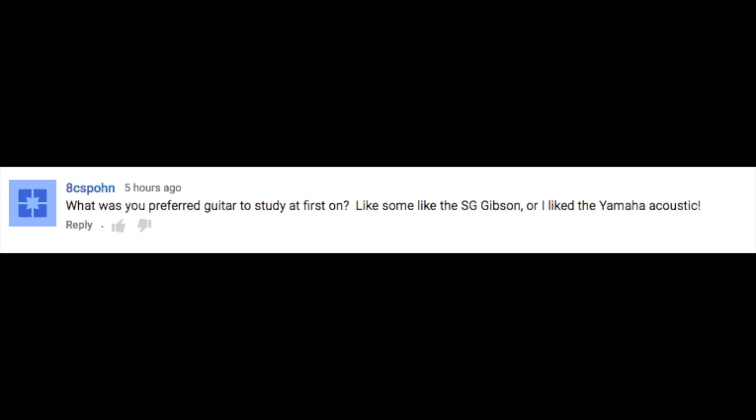Someone asked: what was your preferred guitar to study on at first — they like the SG Gibson and the Yamaha Acoustic. The thing I started on was actually a really cheap Squier Starcaster, kind of a Strat-style, that I got used from a friend who tried and quit. Honestly, it was a really great starter guitar. The number one thing you're looking for in your first guitar is something that's just going to stay in tune. A lot of cheaper guitars slip out of tune easily, which is really detrimental early on because you'll be getting better and not even know it since you're always out of tune. So it's really important to have a tuner with you or on your phone, especially in the early days.